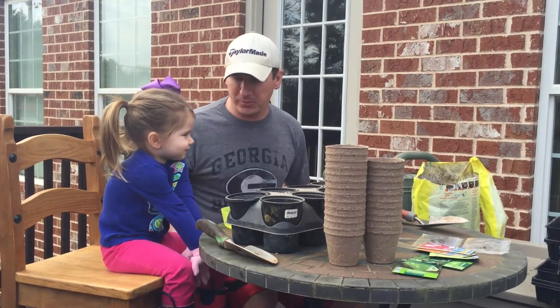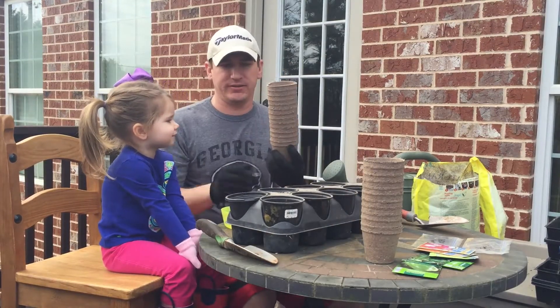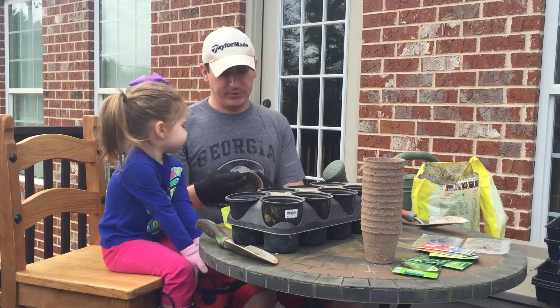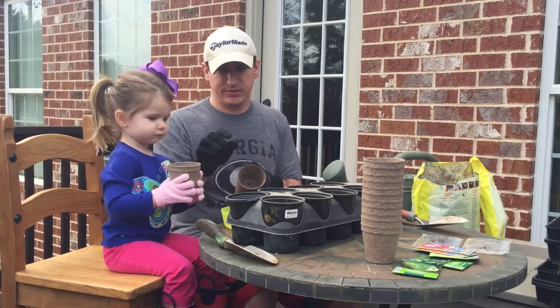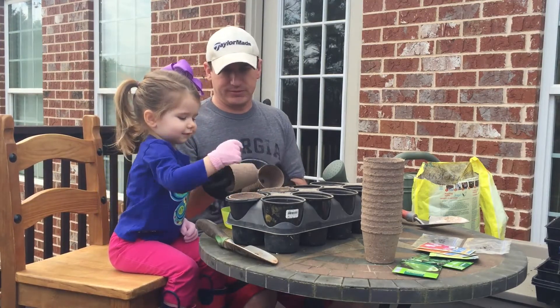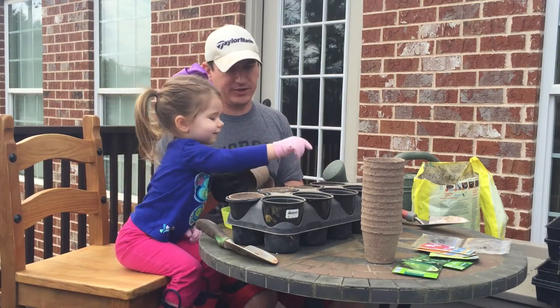Alright, we're ready to get started. First thing to do is take our peat pots and put them inside our plastic pots. They don't necessarily have to go on plastic — it just makes them easier to handle when they're really wet. So Harper's going to help me take these pots and put them in the plastic ones. Put them in your plastic pot, you can put this one in there. And she is such a good helper.